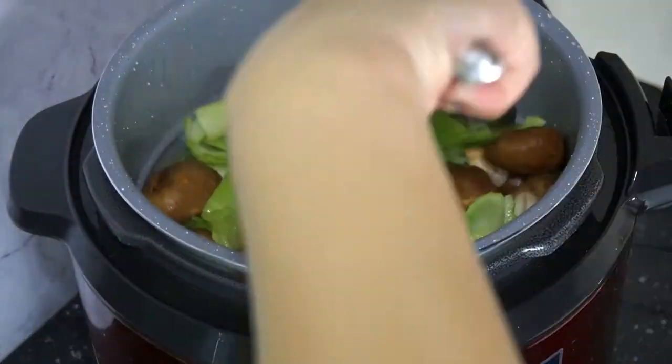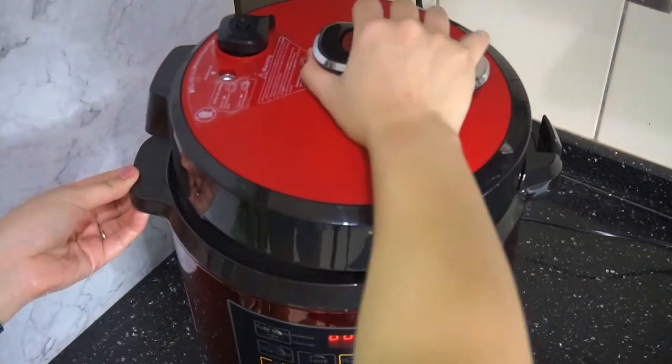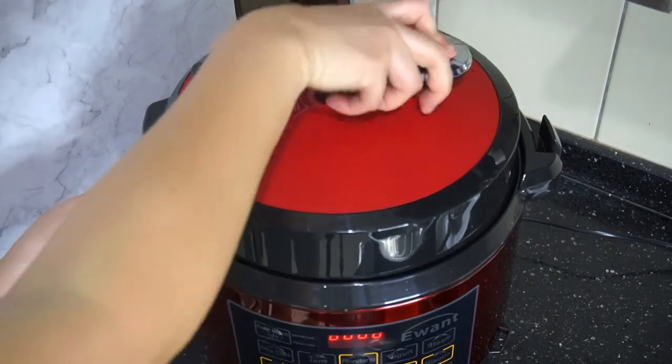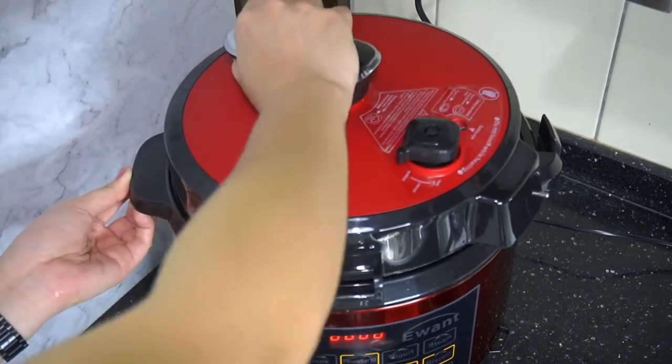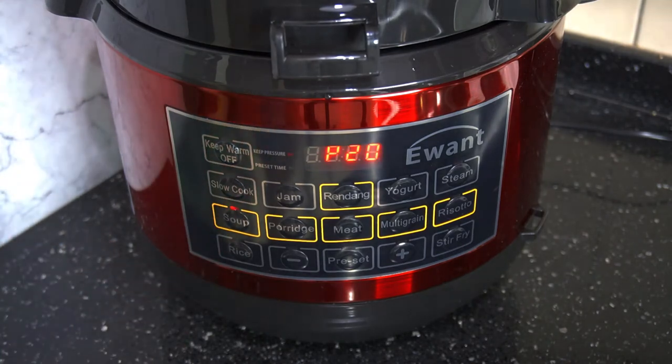Pour in hot water until it covers all the ingredients. Cover it up and lock in the lid. Then change the mode to soup.